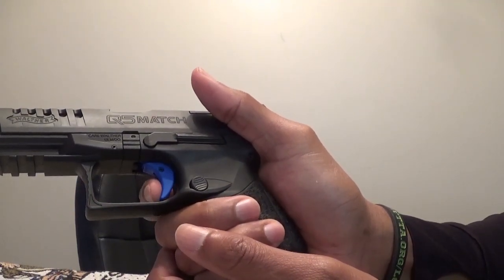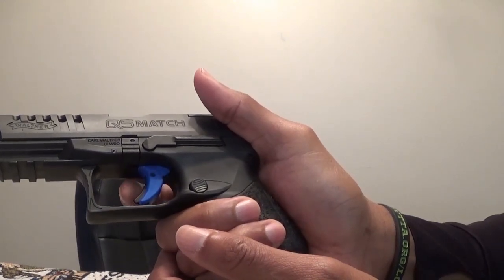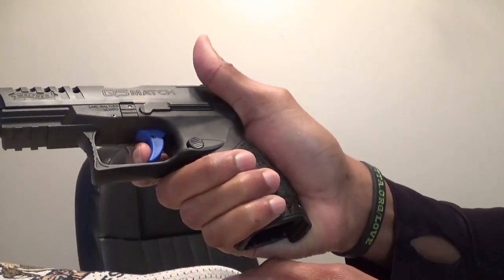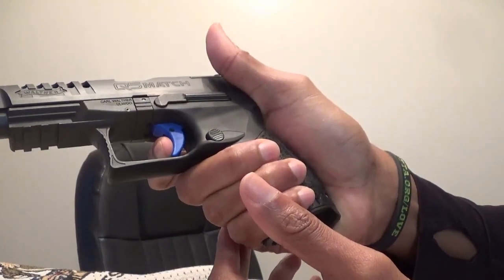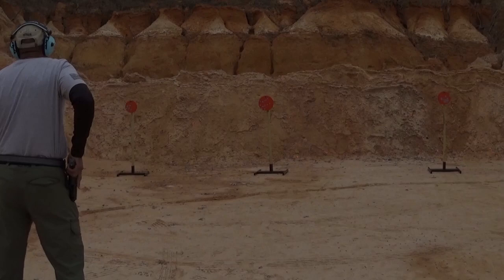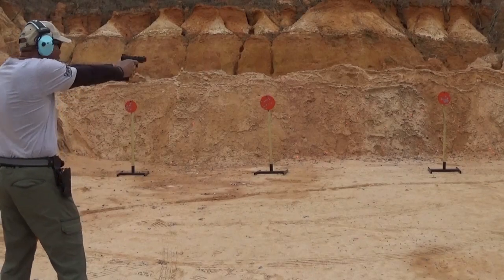I would recommend doing this in dry fire at least five to ten minutes every day, since it doesn't cost you anything to achieve better results. Once you get it down to where you don't have to think about it, you'll see that if you apply all the correct fundamentals, your shots will get faster and your shot placement will be more where you intend it. Thanks, Mike — I appreciate you very much.